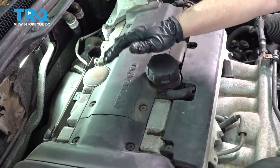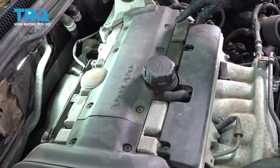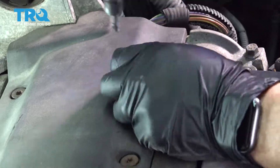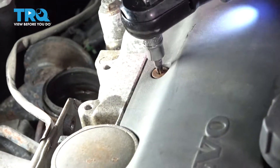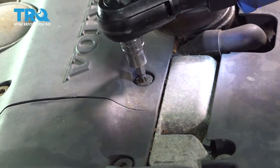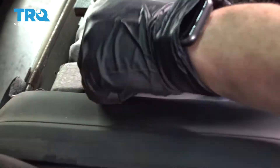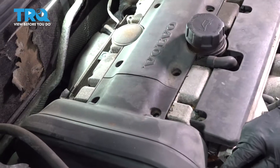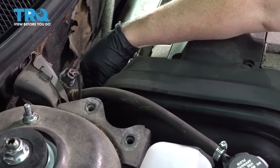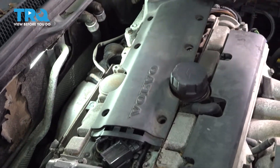Now we're going to take the top cover off the engine. There are eight bolts holding that down — it's a Torx head, T30. I'm going to take those all out. There are two metal tabs holding this side on the outer edge on the timing belt area — one there and one in the back. I'm going to lift that up, then lift the back one up.